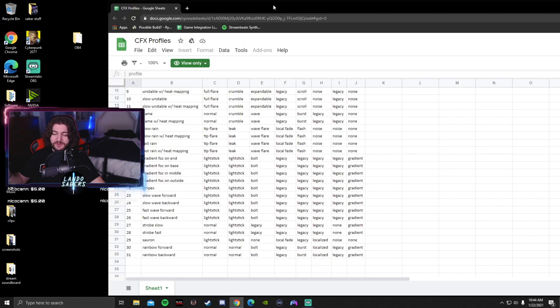Nick also has colors that you can use — about 30 colors in the colors file. You can copy them into your colors.txt, which is very helpful. I'll leave a link to that Reddit post and Nick's stuff in the description below.